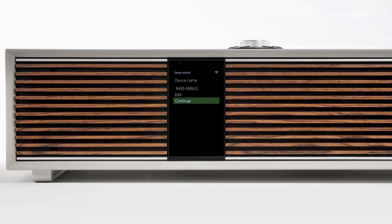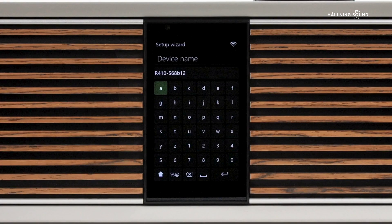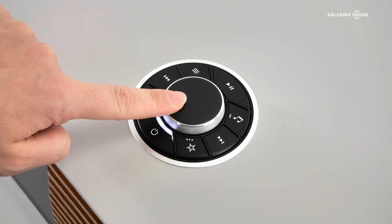Next, R410 gives you the option to change its name — this could be its location or your name, but primarily it makes R410 easier to see as a device on your network, particularly if you intend to use R410 as part of a multi-room speaker system. If you choose not to change the factory name, you can always do this later through system settings. In this case, we're going to rename this R410 to R410 Lounge and then select Enter to set and continue.